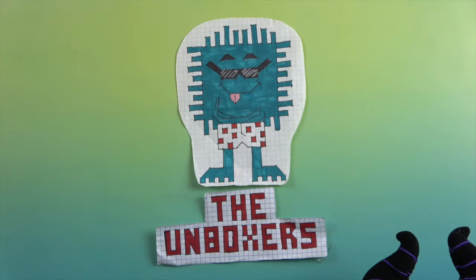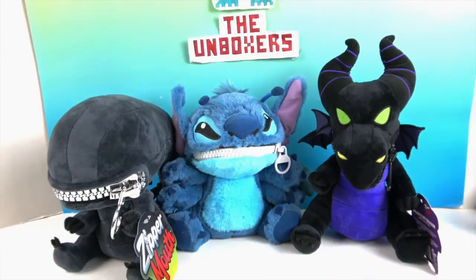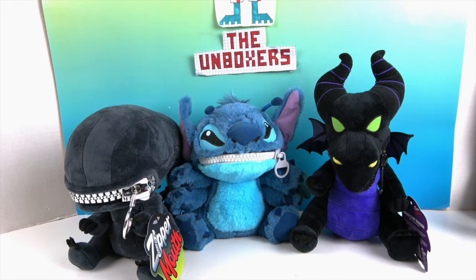Hello and welcome back to the Unboxers! Today we have something new for you — awesome nail plushies called Zipper Mouth. We want to say a great big thank you to Quantum Mechanics for sending these to us for free to share with you today.